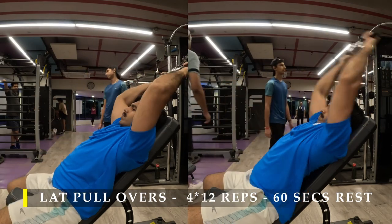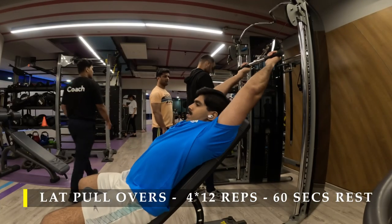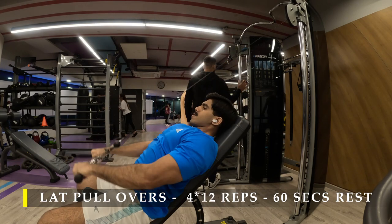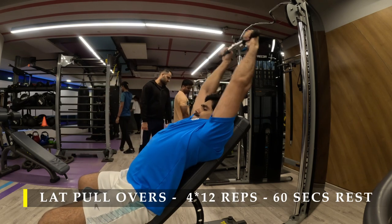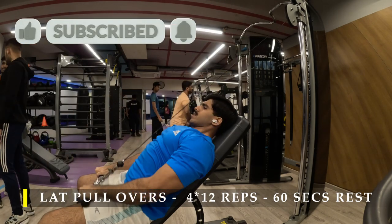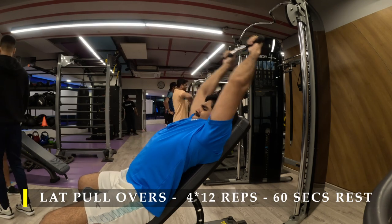The rest in between sets is 60 seconds, which should be sufficient for four sets. Make sure you get those 12 repetitions in and choose a challenging weight — this is one of those exercises where you'll be a little stronger than you expect. So if the first few reps feel very easy, immediately switch to a higher weight and then try pulling it down.